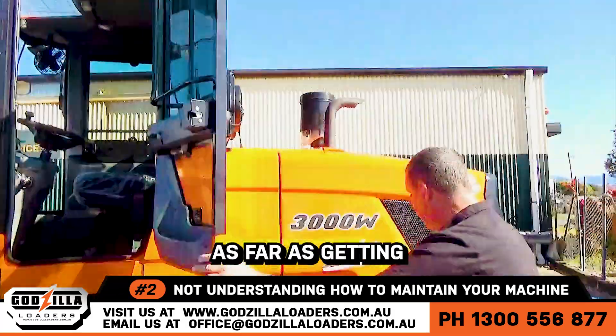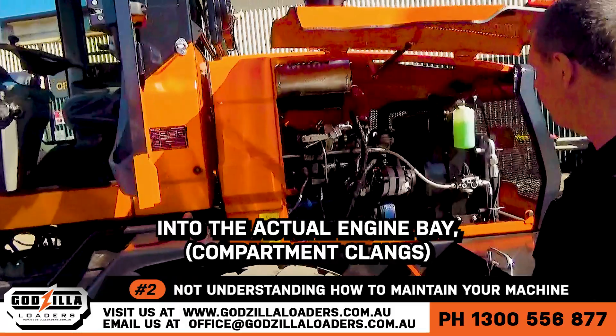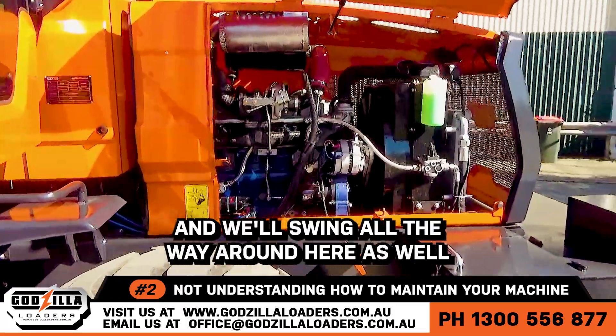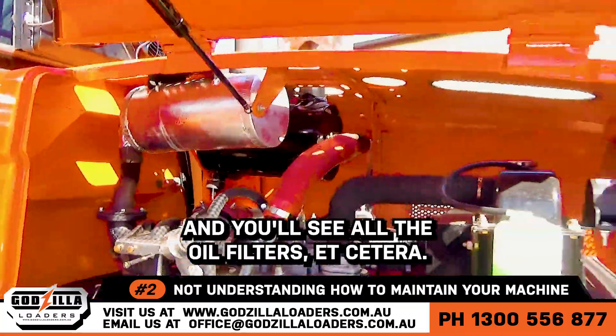I'll just swing the door around here. As far as getting into the actual engine bay, super easy to access — opens up, heaps of air cooled — and we'll swing all the way around here as well, and you'll see all the oil filters, etc.